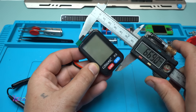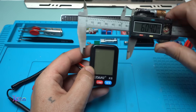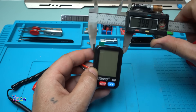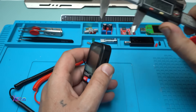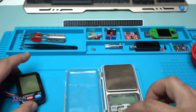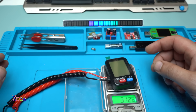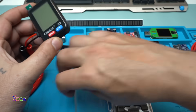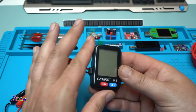60 millimeters by 39 — almost 40 millimeters — and the thickness is 40 millimeters. It weighs 31 grams. That is super light! Beautiful.